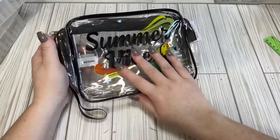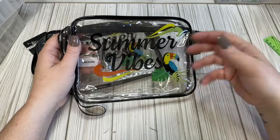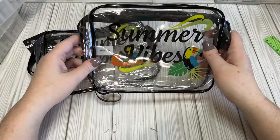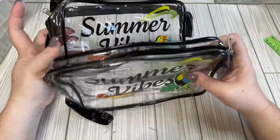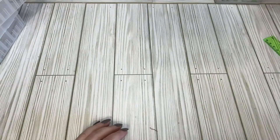So keep on the lookout. They had one other one, but it didn't say summer — it said something more cosmetic-y, maybe 'makeup' or something along those lines. But this one said 'Summer Vibes,' so that's why I grabbed those ones.